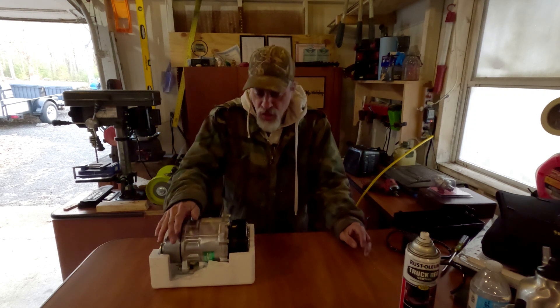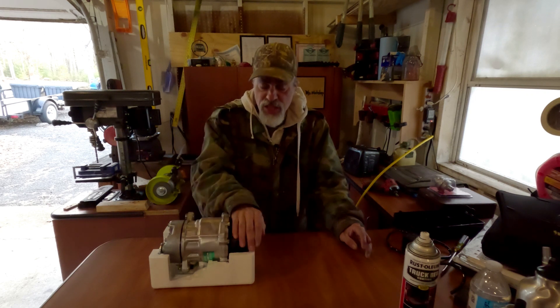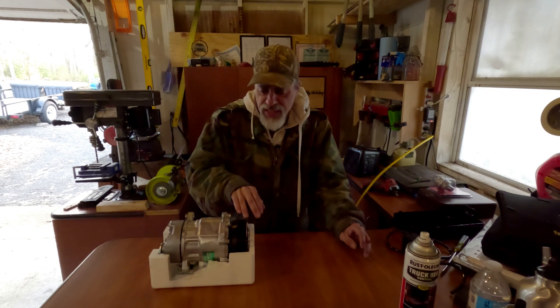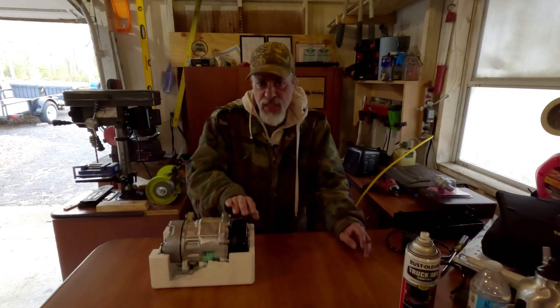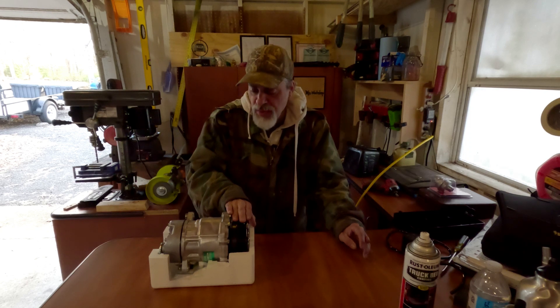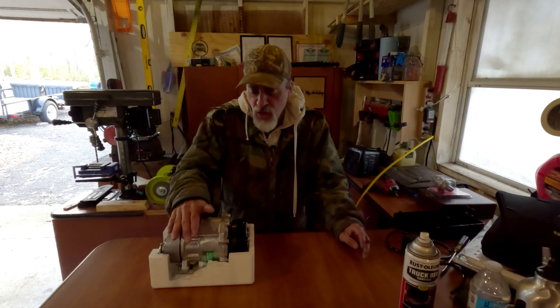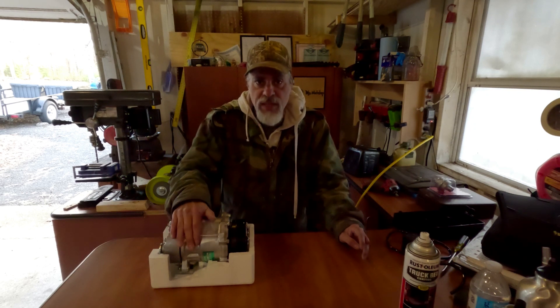I purchased a whole compressor because it's actually cheaper than just getting the clutch kit, which is getting hard to find. I'm simply going to take the clutch kit off this new compressor and put it on the one I have now, since that one works fine. Then I'll have a backup compressor in case the current one ever fails. I'll show you the noise first, then walk you through the replacement.